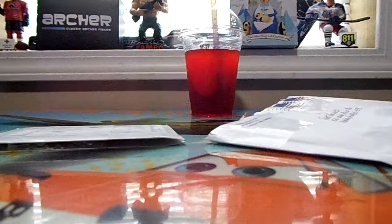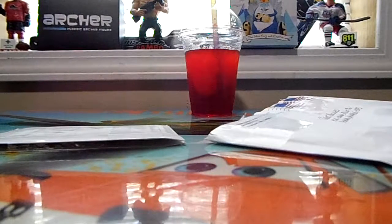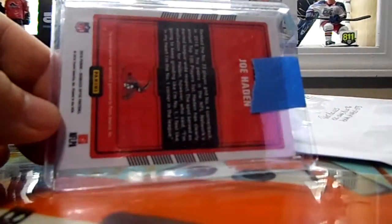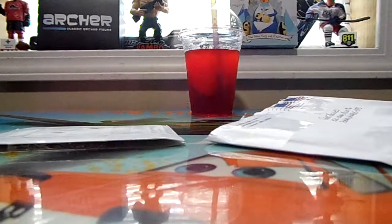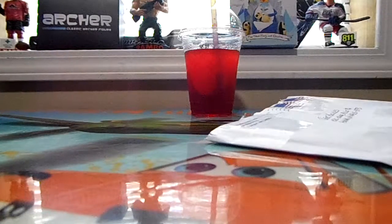Bam! Put some painter tape on it. There's the card. Oh, you wanna see the front too, huh? Peel the painter tape off so you can see it. I guess that's where this guy's making his money — would be the shipping — cause he didn't make nothing on the card. I'll give him that.